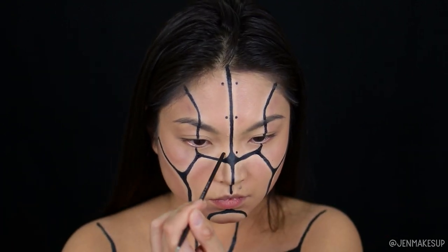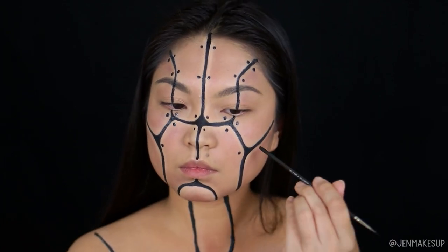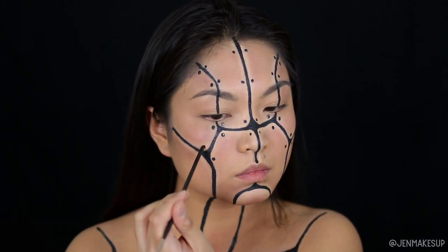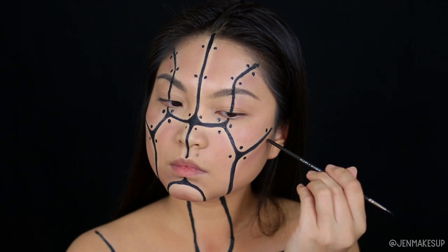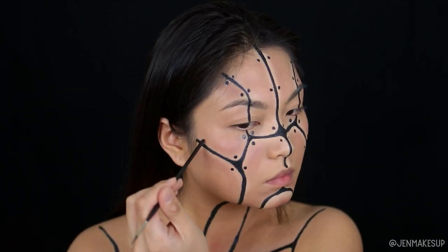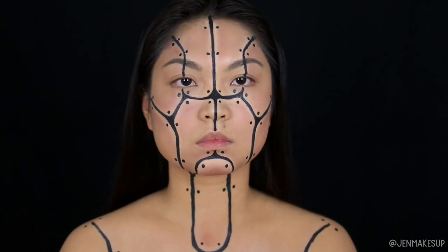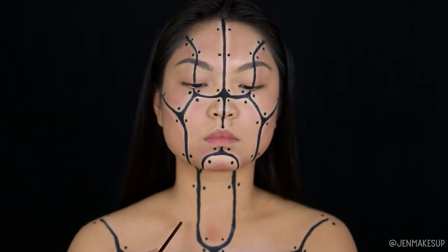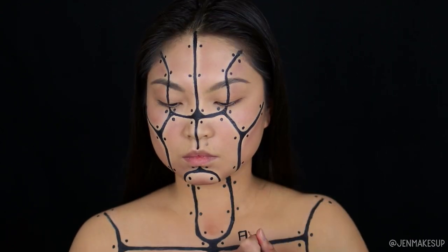Next I want to work on the rivets — or screws or nails, whatever you want to call what's holding the panels together. The easiest way to do it is to take the opposite end of your brush and just dot these on. This helps make them very symmetrical and ensures the dots are all the same size. This step is a little bit harder if you're using a brush or felt tip eyeliner since those dots aren't very big, but if you have a gel eyeliner you can still use this method and it looks really good.